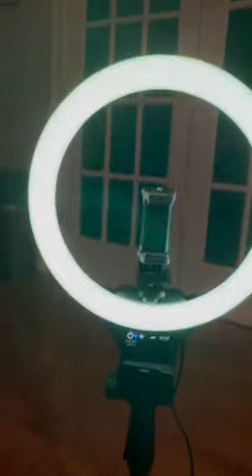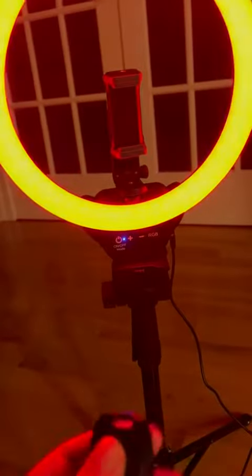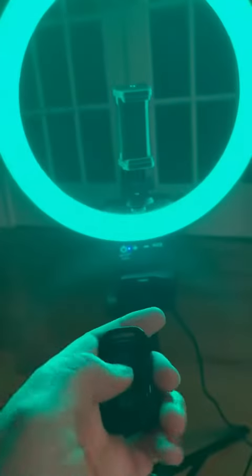It also comes with one of these — you can hook this up to your phone using Bluetooth, and it's a shutter operator, so it will operate your camera on your phone remotely.